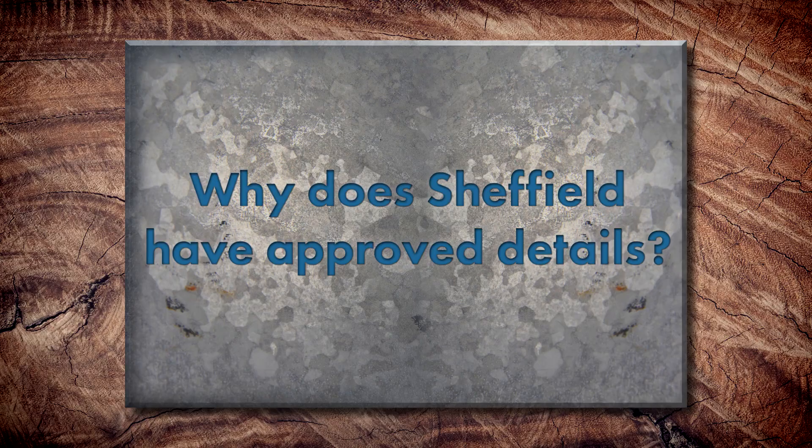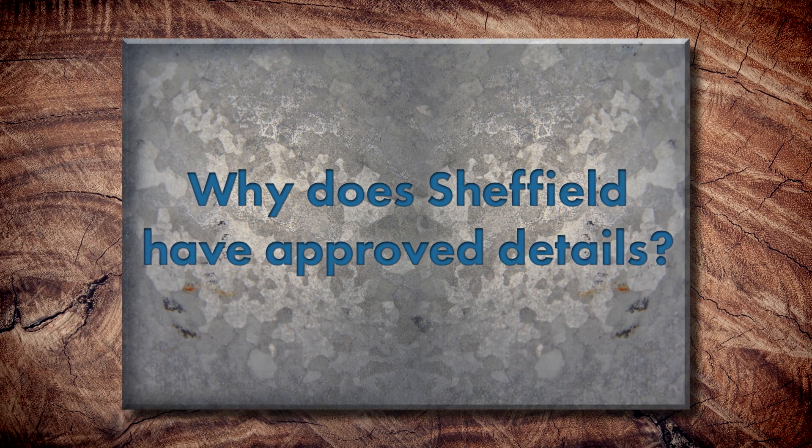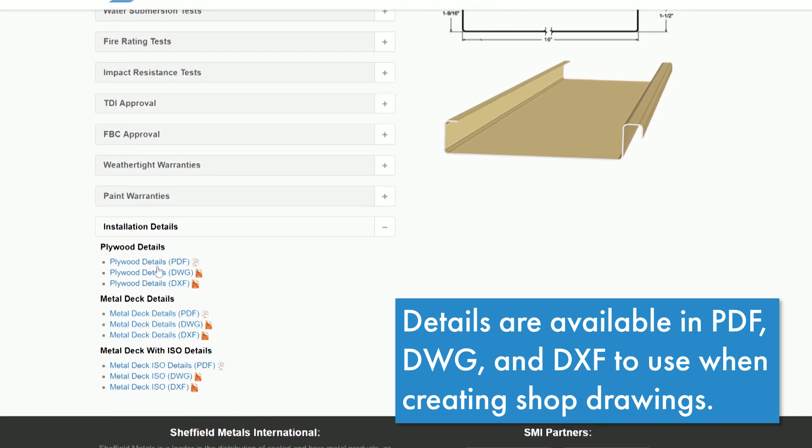With Sheffield Metals being a metal roof manufacturer, why do we choose a specific set of details to complete our assembly? We have one set of recommended details for each panel profile and deck assembly being installed on. Some have alternate options, so you have more than one way to do things. The details we use have been tested through time, and we know they work in all weather conditions and different areas of the country. We feel confident that if we use these details, it's going to provide the best outcome with the final installation.